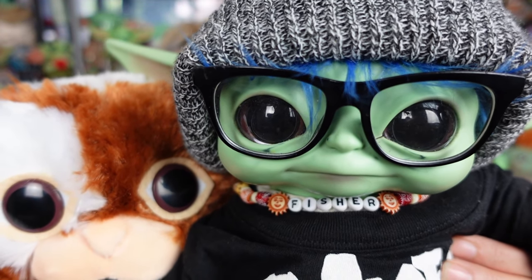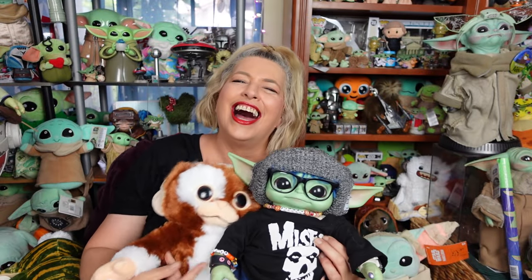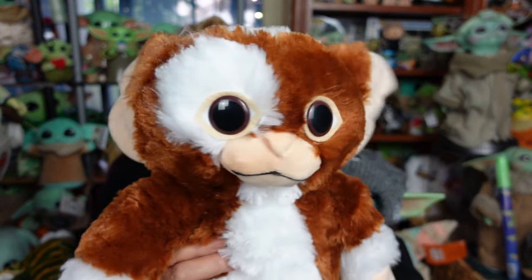Hi, everybody! Hello, hello, hello, everyone! Welcome! We hope everyone's doing totally rad today. My cute little Gizmo Build-A-Bear — I did a review on him when he was first released. Well, they re-released him recently, along with another addition from the Gremlins family, and I'll introduce you to him very soon. I'm gonna give you a quick little re-review of Gizmo, we're gonna give you an up-close look and review of the new guy, and of course we will rate the new guy on our scale of totally bad to totally rad.